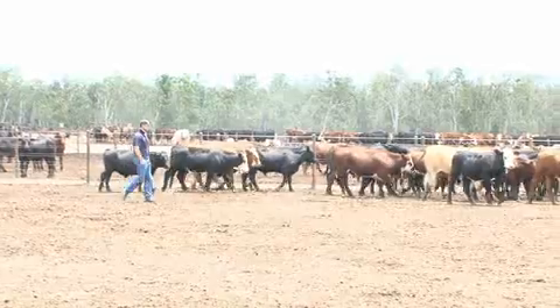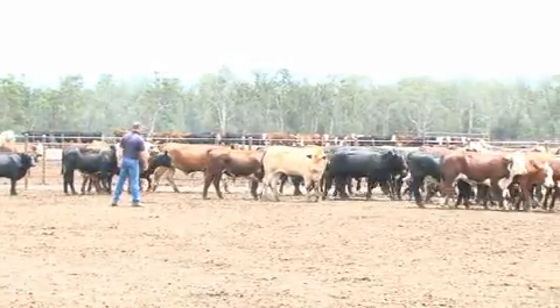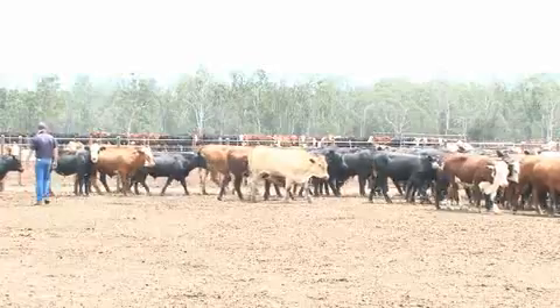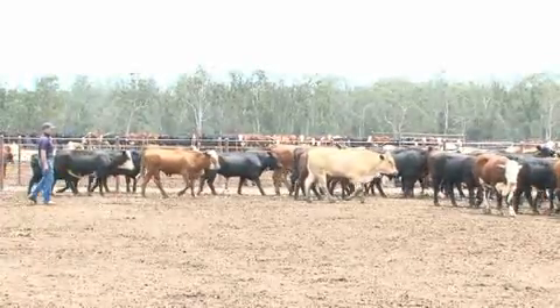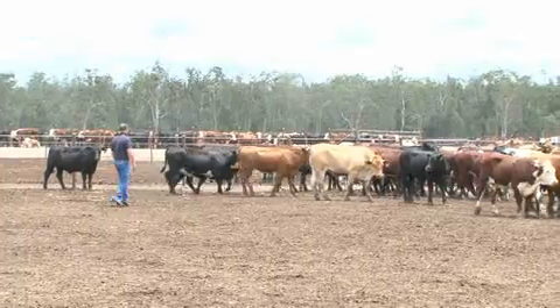In this demonstration Tony is working with a pen of new cattle that have been on feed for four days. Coming through the sale yard system they may have a few bumps and bruises, so it's important to get them moving around, drinking, eating and settling into a new routine.